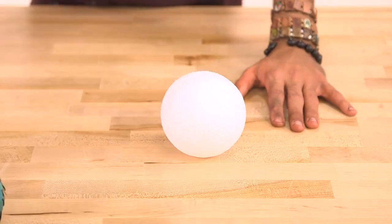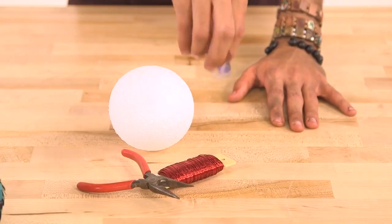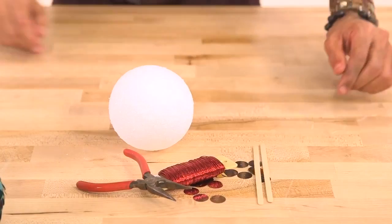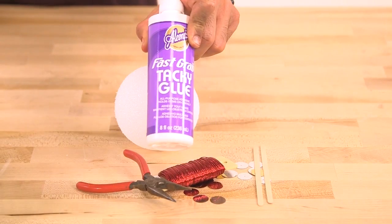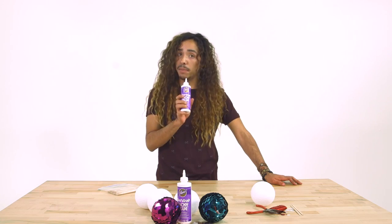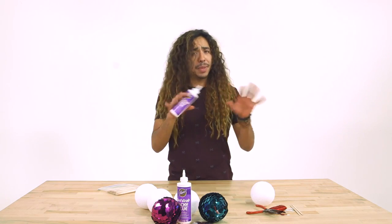Here's what you'll need: a styrofoam ball, wire, some wire cutters, giant sequins, a coffee stirrer — or two if you break them like I always seem to do — and Aileen's Fast Grab Tacky Glue. I'm using the fast grab today because it's really thick, and like the name implies, it grabs on pretty fast, and it definitely gets the job done swimmingly.